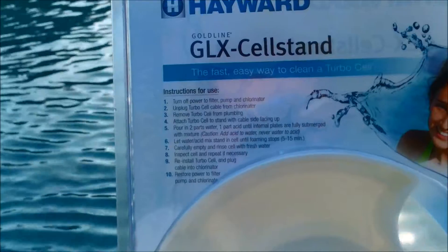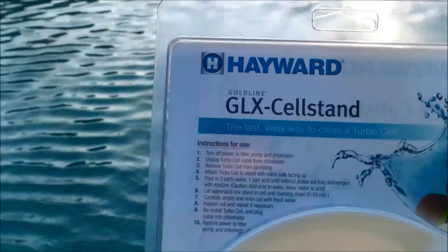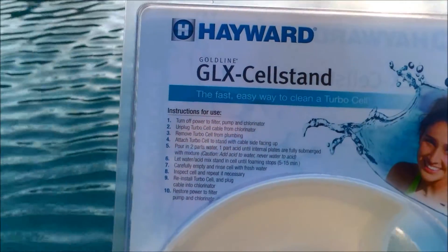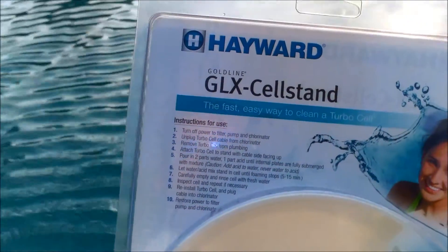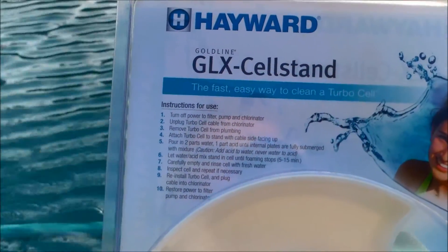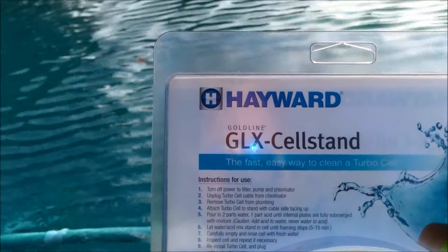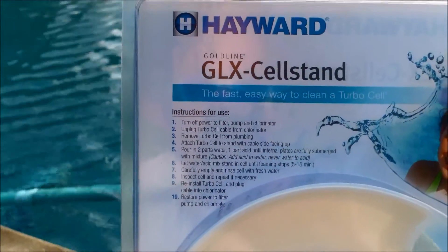One thing to note on the back here, it says to go ahead and use two parts water, one part acid. I would strongly recommend against doing that. I've called Hayward and they said that's mainly for service people who are in a rush and want to clean the cell really quick. And if there's no calcium in the cell, that kind of mixture could actually damage the cell. So you don't want to do the two to one mixture. Most manufacturers will recommend no more than four to one as far as acid to water ratio.